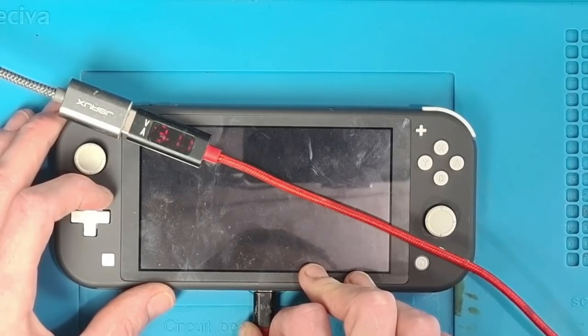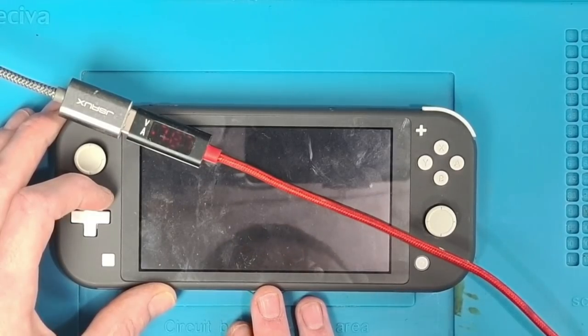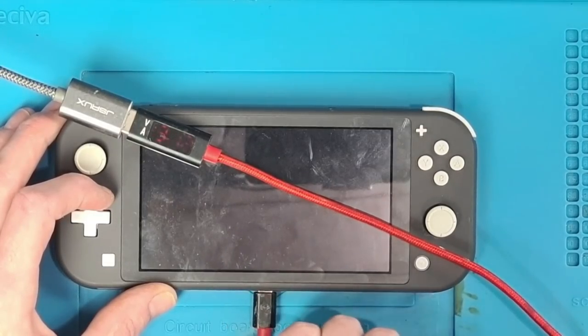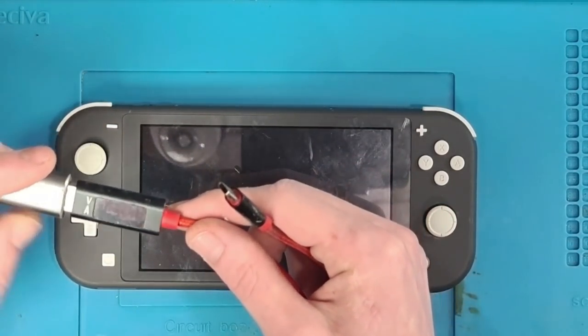6.89 amps, 3.11 volts — so it's got a big voltage drop. I can definitely smell that. That's definitely the smell of a burning PCB. So, let's take this apart and let's see what we can do about getting this working.